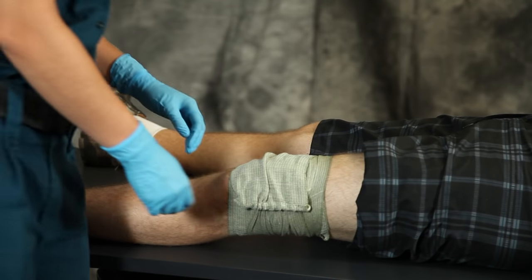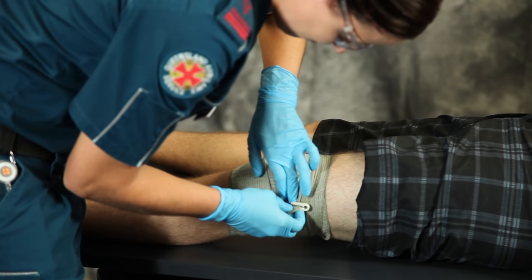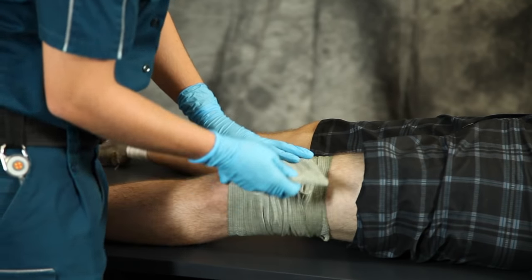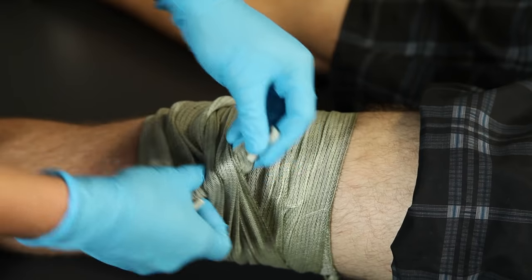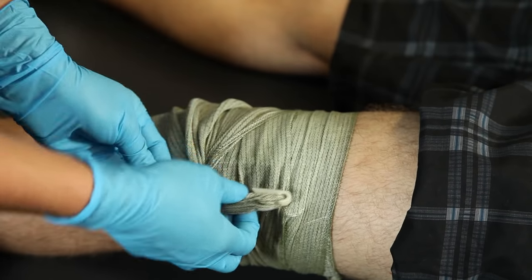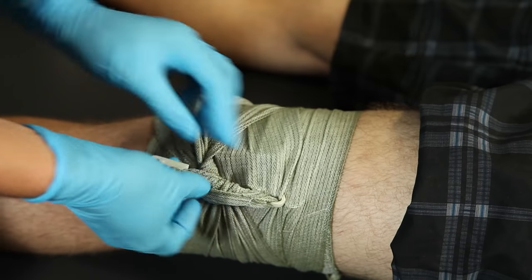Now for a severe uncontrolled hemorrhage, additional pressure can be applied. Insert the closure bar between the last one to two bandage layers and rotate to apply focused high pressure over the wound. Now fasten the closure bar at any convenient point on the bandage.